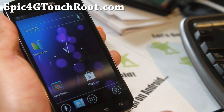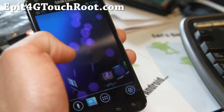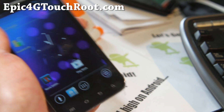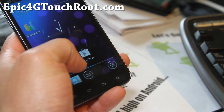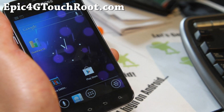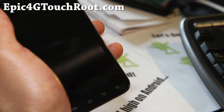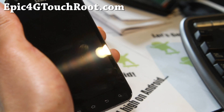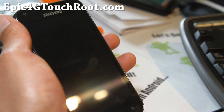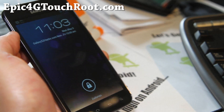Definitely a great ROM — definitely try it out. I highly recommend it because it's kind of new to the Epic 4G Touch community. Love this ROM. That was a quick overview of the new Milestone 5. Milestone means it's stable — this is a stable version of the AOKP ROM. AOKP stands for Android Open Kang Project. It used to be all kanged from CM9, and now it's developed into a whole ROM. It's freaking awesome — go flash it, you'll love this ROM.